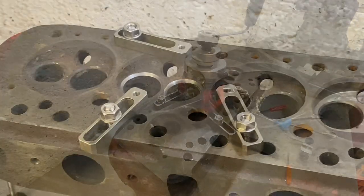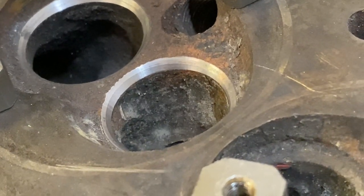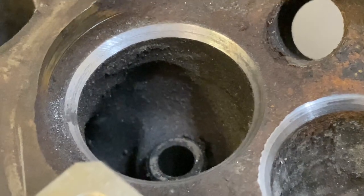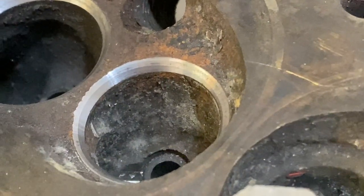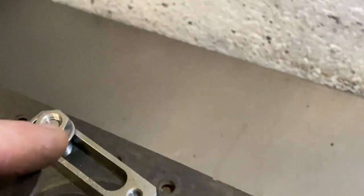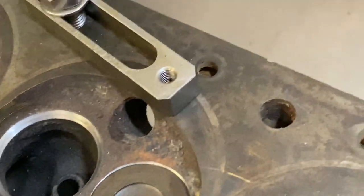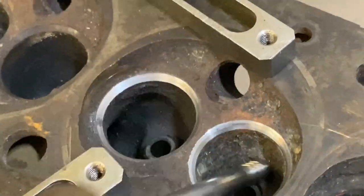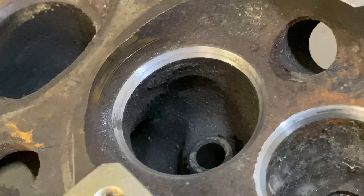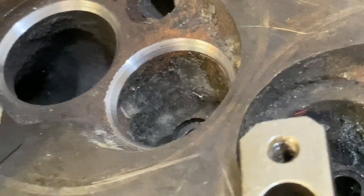With the cutting head removed and a close-up with the light, you can see we've got three-angle seats just starting to cut — a 30-degree on the top. Compared to the New Way cut, which is quite dull, this is quite shiny and precise. It probably needs lapping in as well, but we've got a much higher flowing seat because we've made the seat quite narrow with the top and bottom cuts, giving a lot more flow past the seat. The single-angle seat is not as good — this is much more precise.